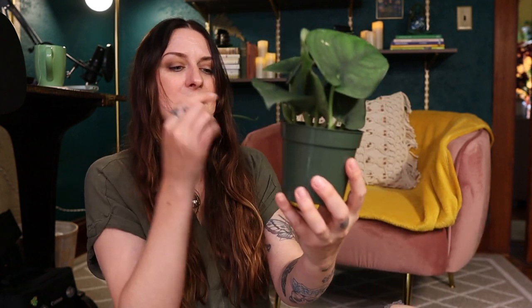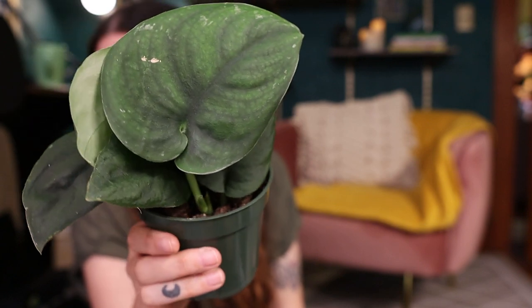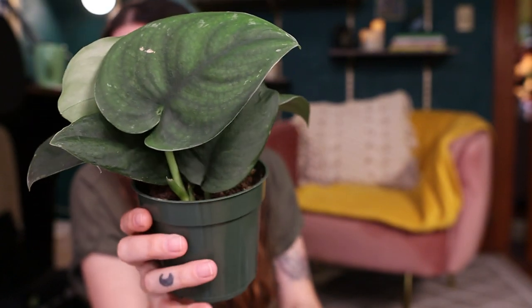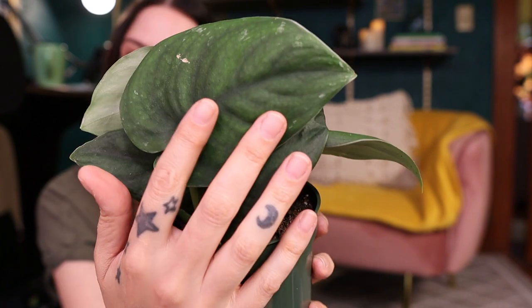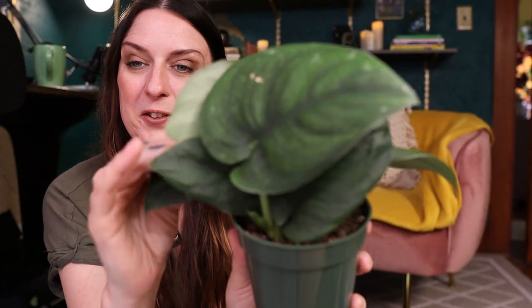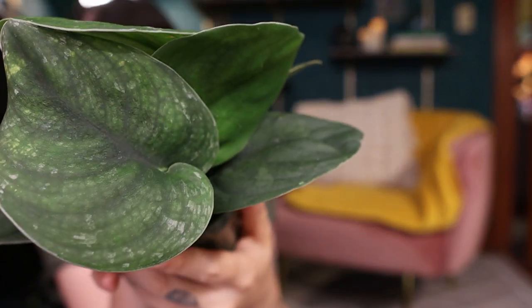I've had these plants for a couple of weeks now and so far I have not seen any pests on them — it seems like these didn't come with any free friends, which is great. So the first one that grabbed my eye — Pamela actually saw these first and pointed them out to me — I've never had a Scindapsus Pictus Jade Satin before. The leaves are just really cool. They're kind of hard to explain if you've never touched one before, but if you have, you know what I mean.